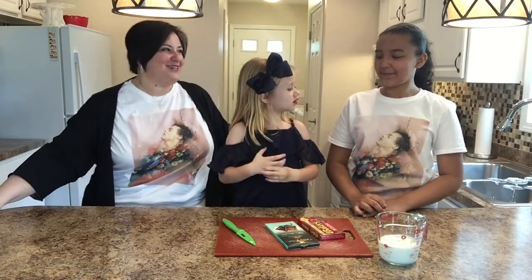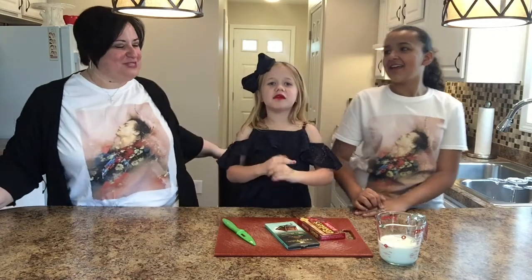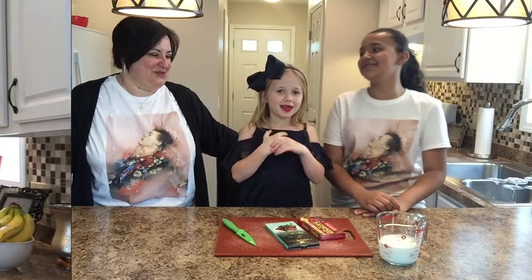She loves Harry Styles — not as much as I do, because I'm obsessed with Harry Styles. I want Harry Styles to be my boyfriend, I don't know.